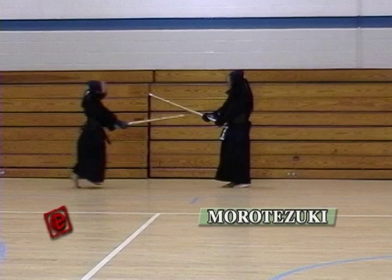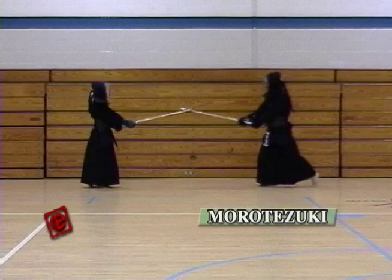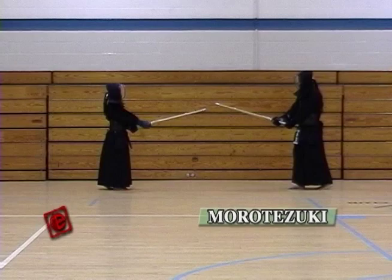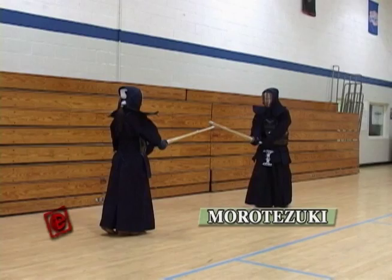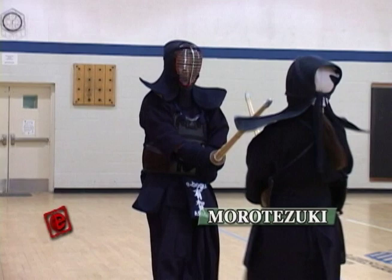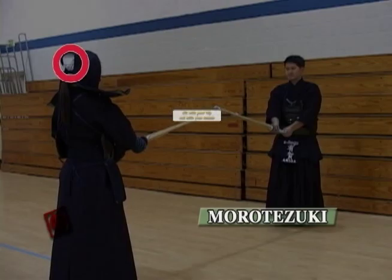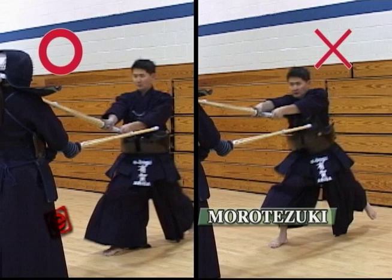The next one is the Morotezuki — the thrust with both hands. The important point here is that you're not hitting with your arms, but you're hitting with your hip. From a far distance, take one step to get the right distance and then hit the Tsuki at once with your body. The Zanshin for Tsuki is not like the Men or Doji — just stop. The Shinai and your feet have to come together at the moment of impact. If you try to hit with your arm, your body is going to stay back and you're not going to get an accurate strike. Be sure you go with your body.